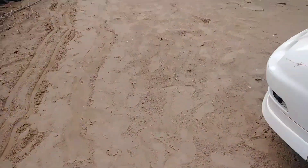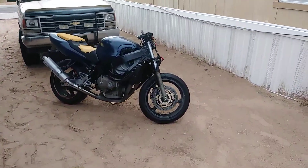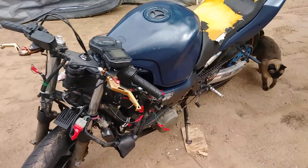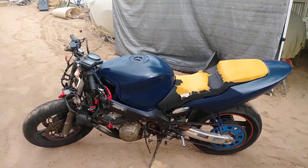Look guys, he freaking did it. He put his bike back together. He got his buddy from a long time ago he hadn't talked to in years, who just kind of had CBR F4i parts lying around, so he was able to get his Honda back together — which kind of fits since I'm a Honda channel.